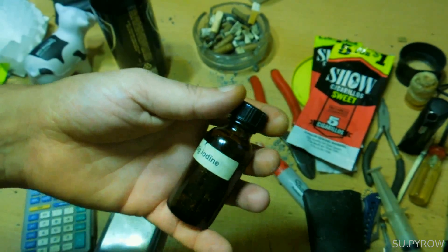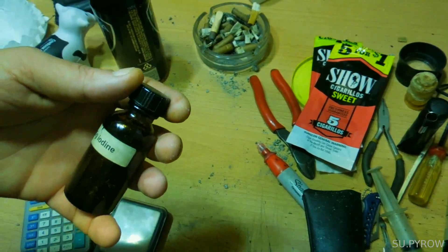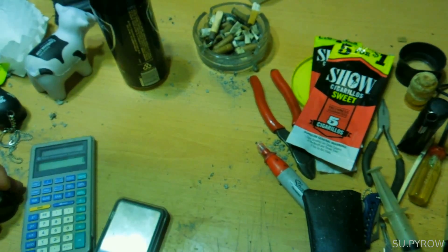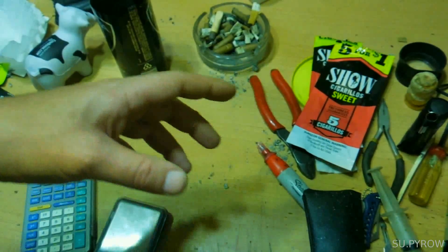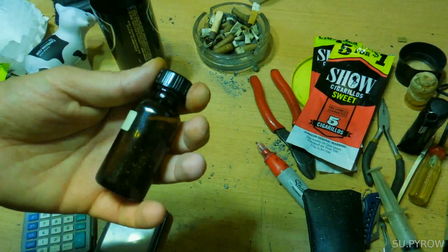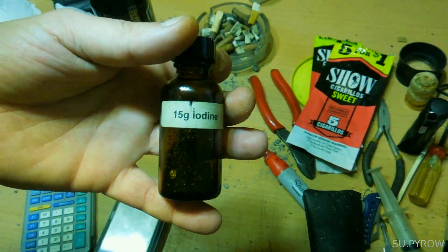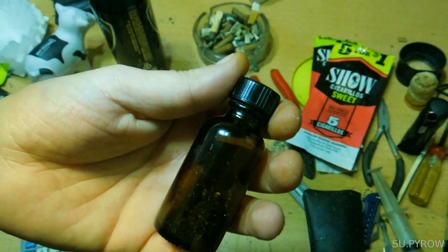But we do eat iodine all the time — we have iodine in our salt, we call it iodized salt. That's what they're using, but in a very small amount. So that's that. That's how I purify water — thousands of gallons you can do with this.